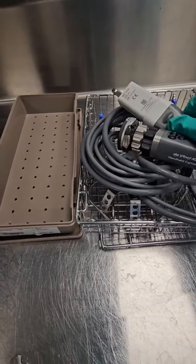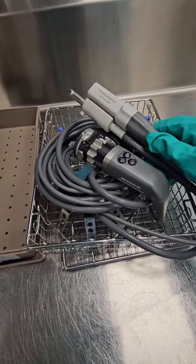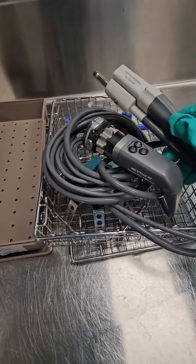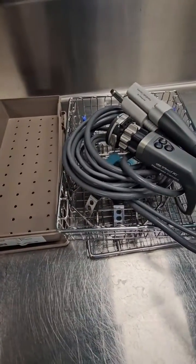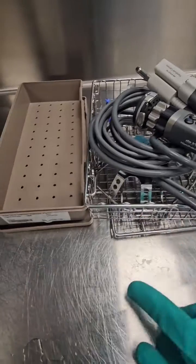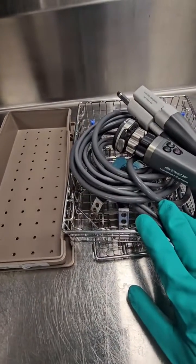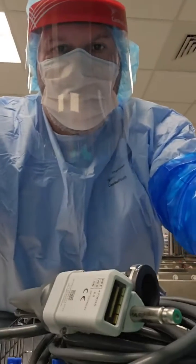This device came down with its light cord still attached. I'm going to show you how to detach it, because you have to remove it in order to process it — they do not share the same sterilization parameters. DaVinci recommends a specific container system for the camera, and the facility can choose the container system for the light cord.